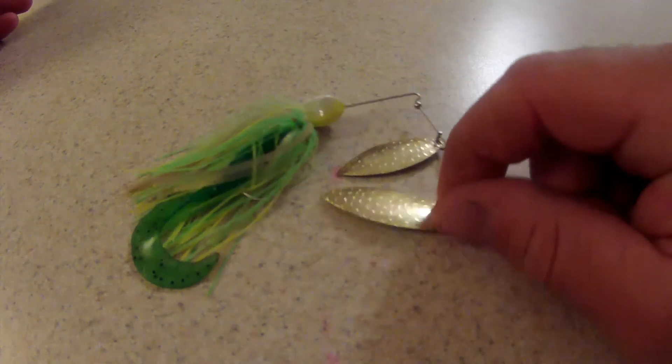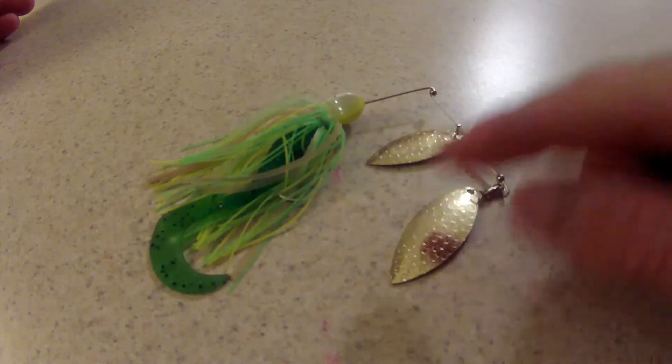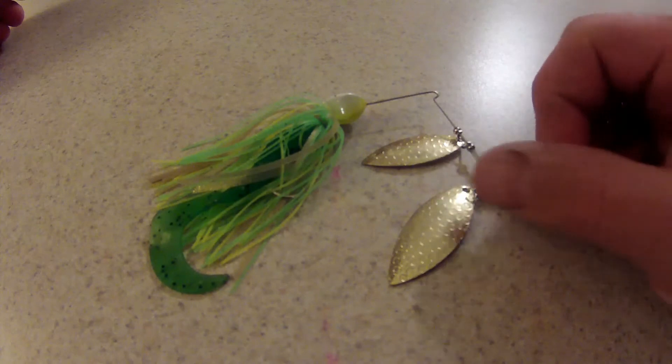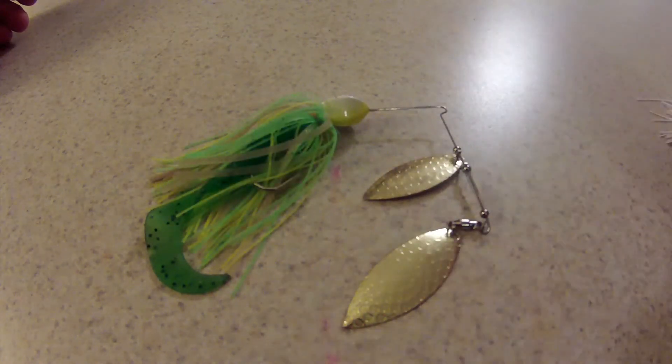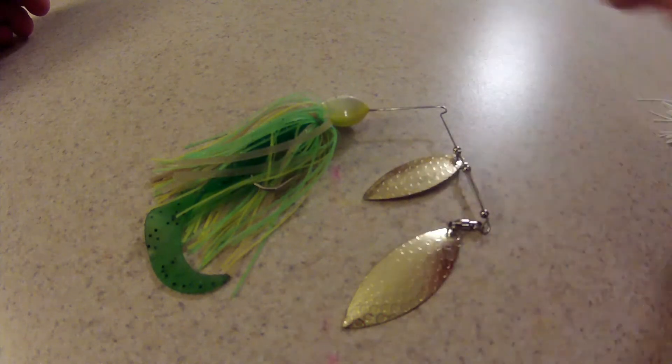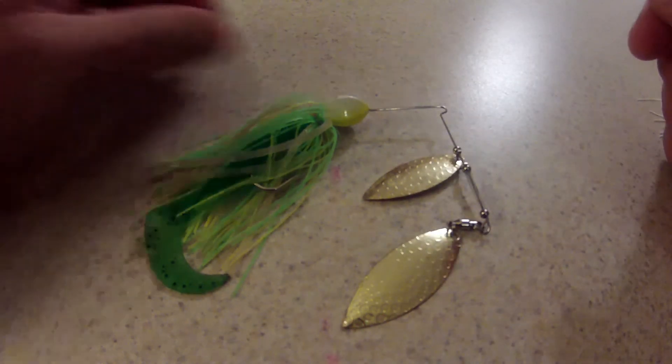The spinner blade on the spinnerbait gives off that same style flash, and that's what makes a spinnerbait really attractive. The vibration, the flash, the color — it's a winning combo right there. So that's a willow leaf.